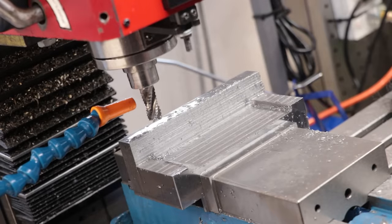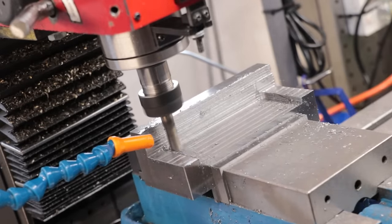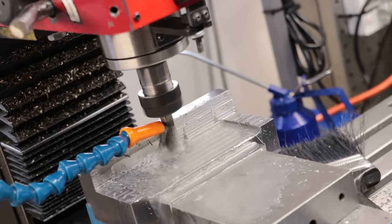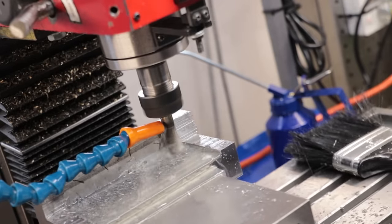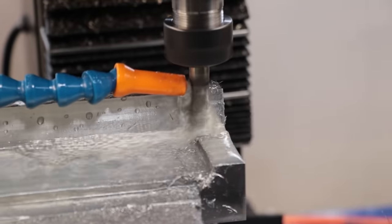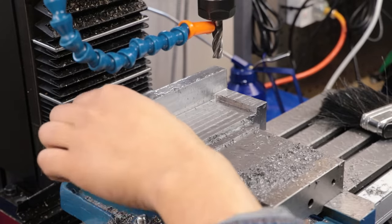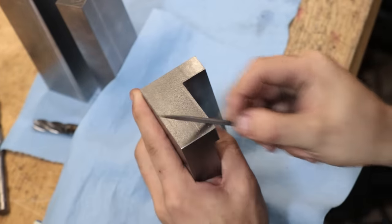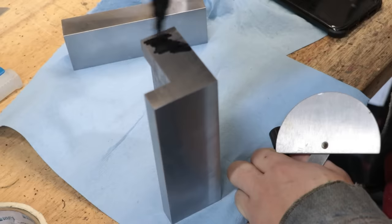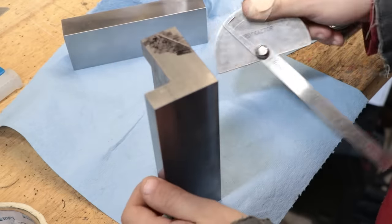And that's the roughing done. I'll come in with a finishing end mill and clean it up. And that's the bottom side done — definitely wasn't my sharpest end mill, but it looks really nice. Next I need to machine a 40-ish degree slope on the back edge. That'll be for the clamping mechanism.